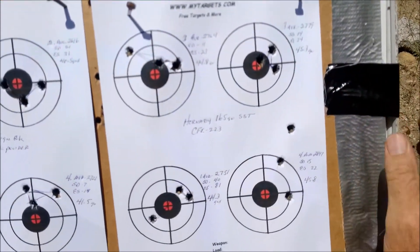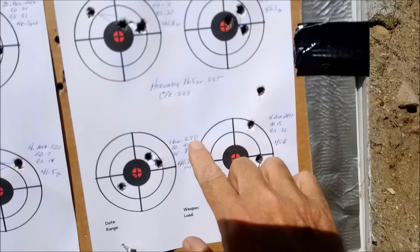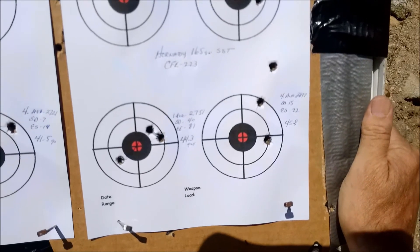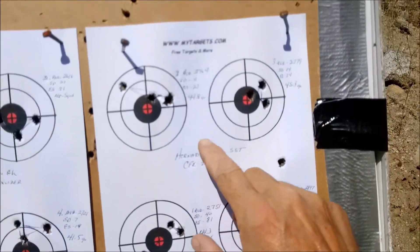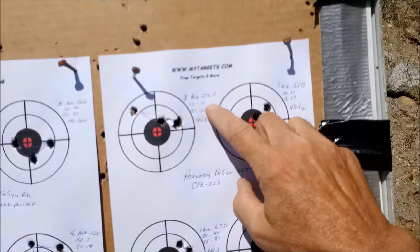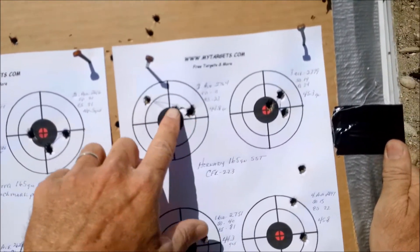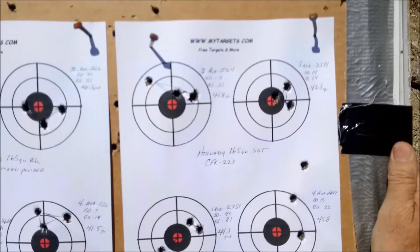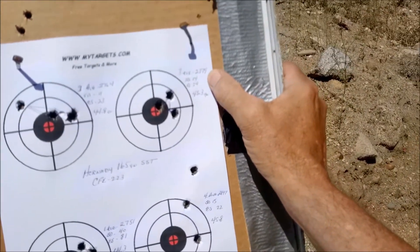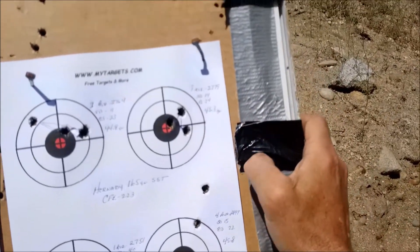Moving over to the Hornady — very first group at 44.3 grains: about an inch and a half to an inch and three quarters, but look at that velocity of 2751 on the middle load. High standard deviation of 40, extreme spread of 81. Moving up to 44.8 grains: average of 2764, SD came down to 11, extreme spread of 23 — probably had a flyer there, but those two are pretty good, still not acceptable. Third group at 45.3 grains: average of 2779, SD of 14, extreme spread of 24. That ended up being the best group of the day.